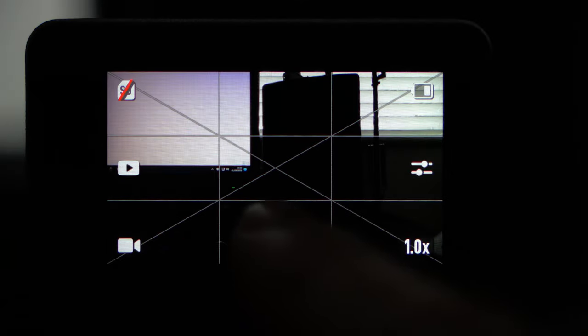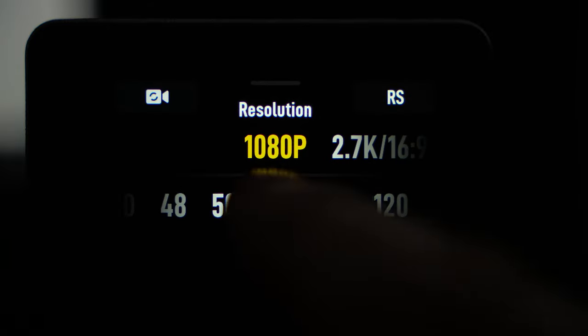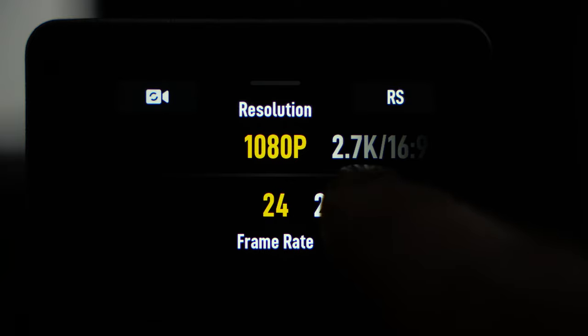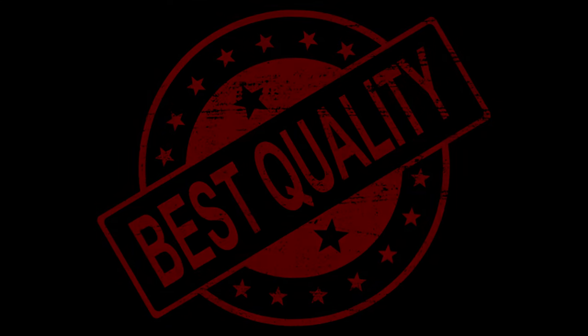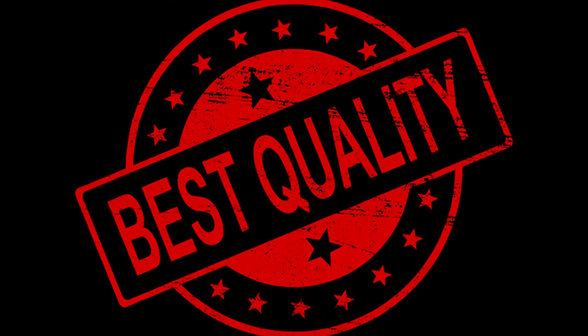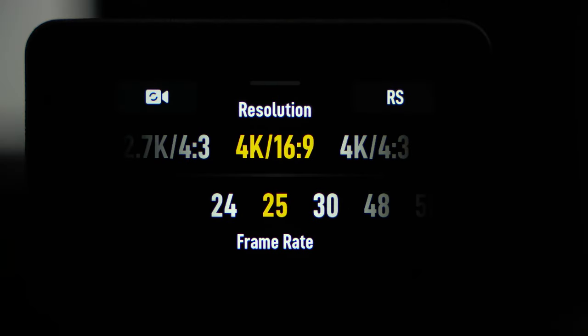Next we're going to be looking at our resolution and our frame rate. Starting with resolution — the simple fact is if you want the highest quality you've got to go for the highest resolution. I encourage everybody, no matter what camera they own, to always record at the highest resolution the camera is capable of. That way you're always getting the highest quality, and remember in post you can always lower the resolution but you can't increase it. Next to our 4K resolution we have the aspect ratio of 16 by 9, which is the standard aspect ratio for video.